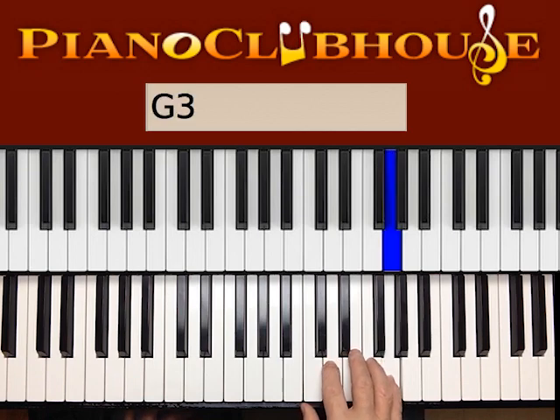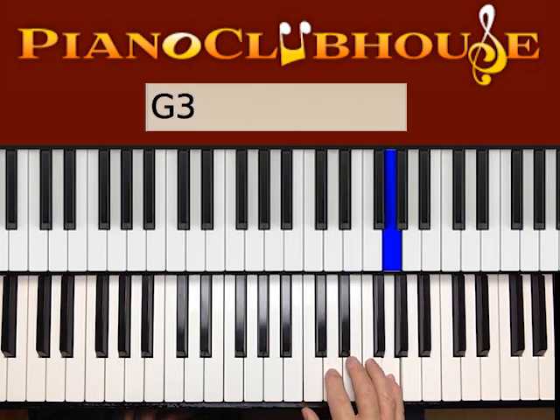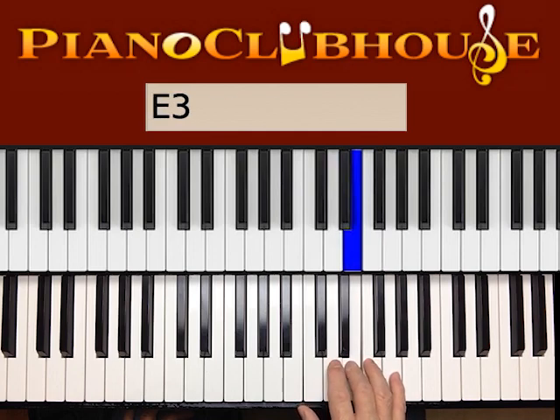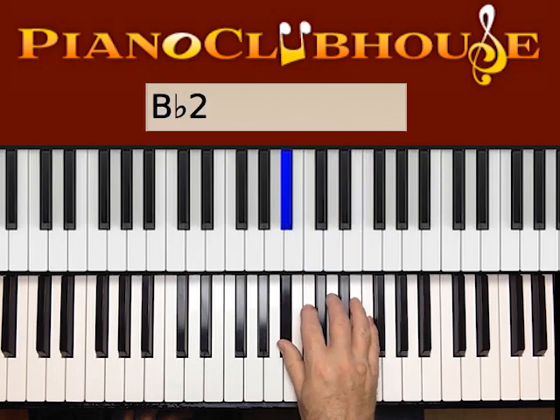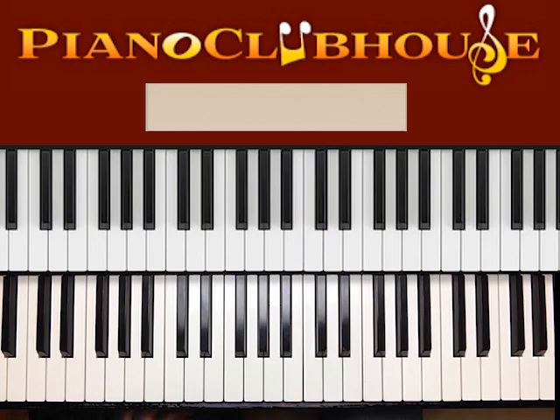So it starts again on the G. One, two, and three, and four, and two, and, and four, and two, three, four, and, and two, and, and four, and, and, and, and four, and, and, and, and, and four, one, two, three, four, one, two, three, four. So as you can see, a lot of 'ands' happening with that — very syncopated rhythms.